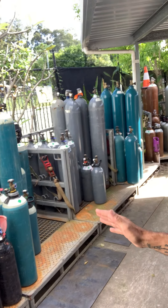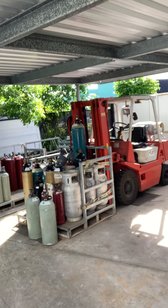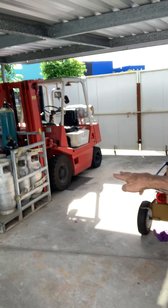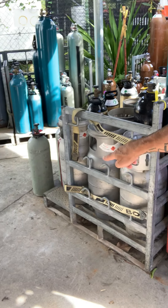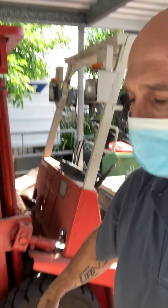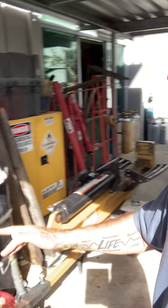Over here we have different types of gas bottles — BOC gas — so all different types: nitrogen, helium, and more. And there's a forklift just there. Remember I mentioned being on a construction site with a pallet? A forklift has two forks at the front that go into a pallet — normally there would be one here. This is a steel pallet with gas bottles and it can lift that up and down.